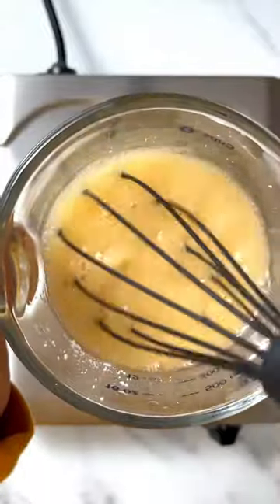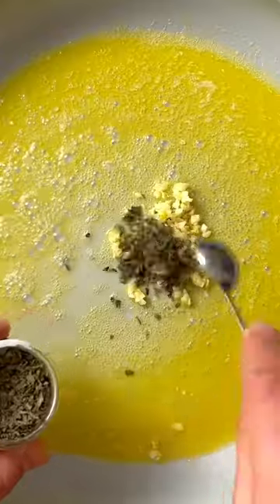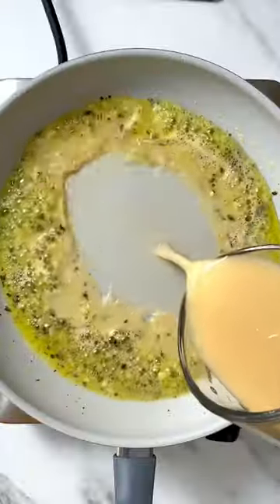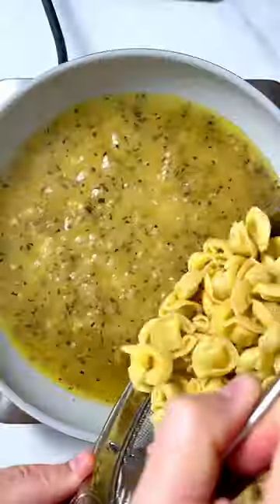Then we'll make a quick slurry with more chicken broth and corn starch. To make the sauce, melt some butter with lots of fresh garlic and dried basil — I like the flavor of the dried here. Add your slurry and cook it until it's thickened, then just add back your cooked cheese tortellini.